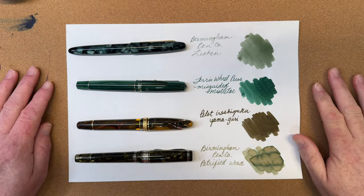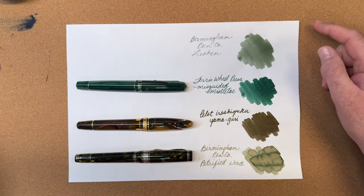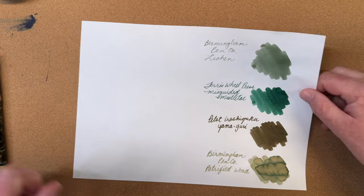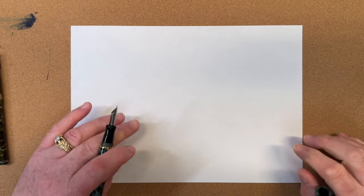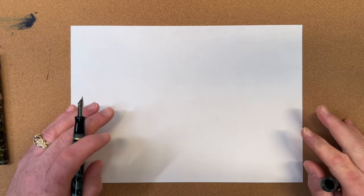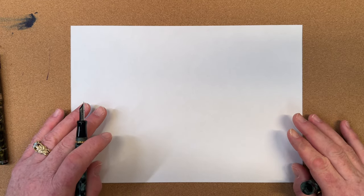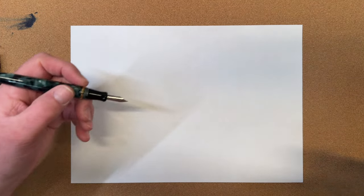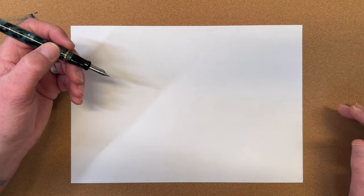Now that we've gotten the structured part of this video addressed, I'm going to move these pens out of the way and we'll do a little bit of live writing. I have horrible spelling, so I wanted to get the makers of the ink and the color of the ink written out for you nicely and correctly. But now let's just do a little bit of fun writing — how I would use my pen.